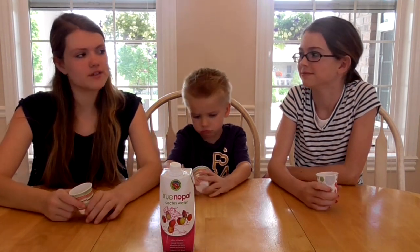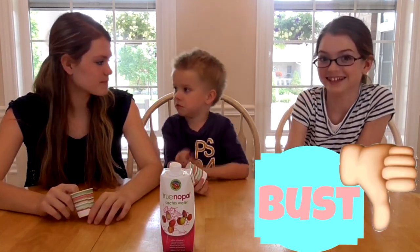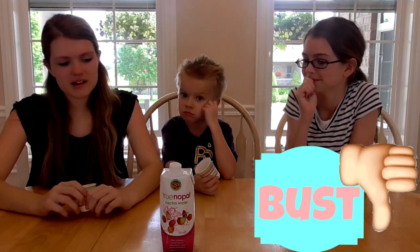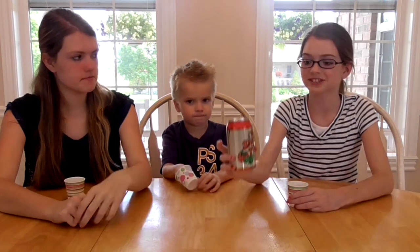So now we have to figure out if it's a must or bust. I say it's a bust — I don't like this. That is gross. I would say it's a bust because I'm personally not going to buy this again.